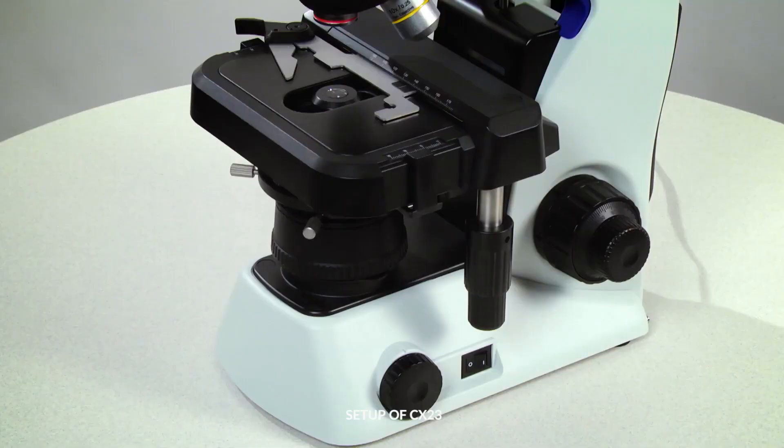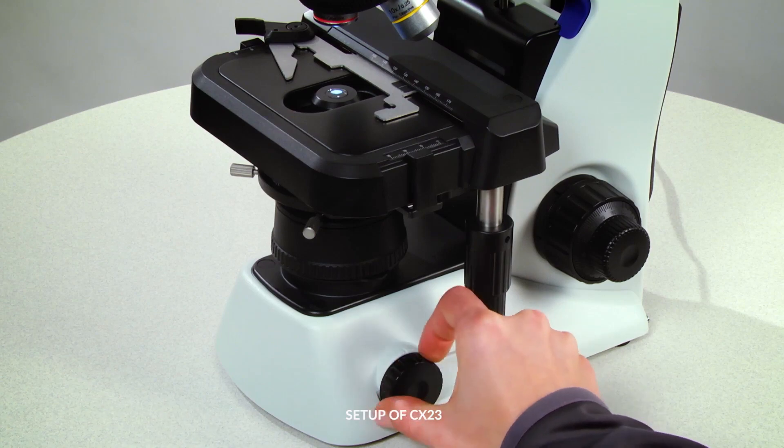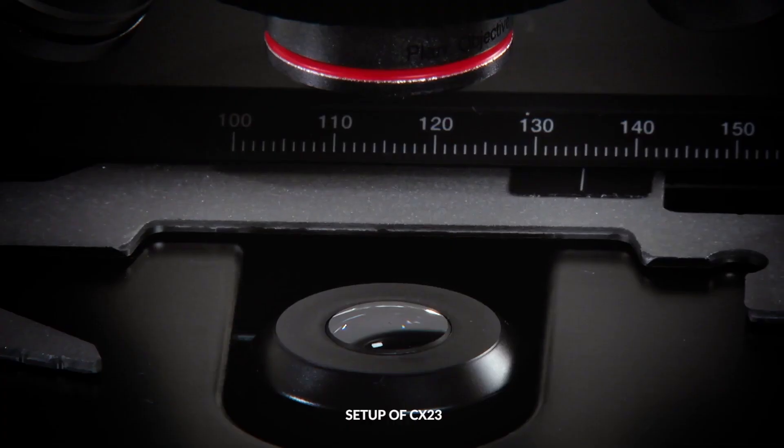Turn on the LED illumination using the main power switch and adjust the LED brightness using the light adjustment knob. You should see the LED light turn on through the objectives or at the bottom of the microscope.